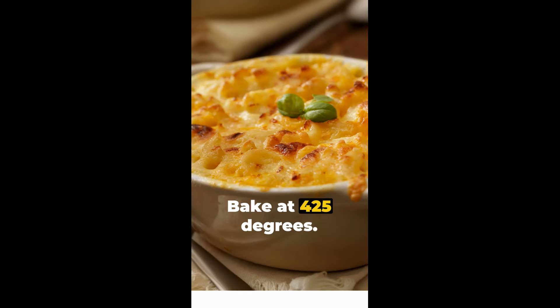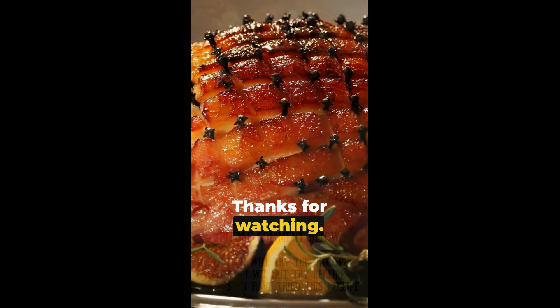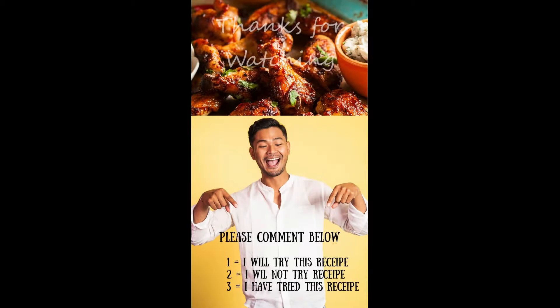Don't forget to subscribe, like and comment for more quick and easy meals. Thanks for watching! Please comment below: comment with 1 if you will try this recipe, 2 if you will not try this recipe, or 3 if you have tried this recipe.